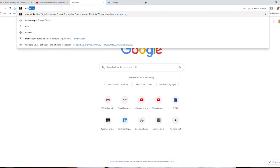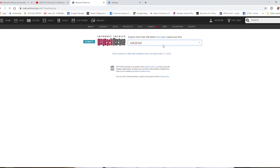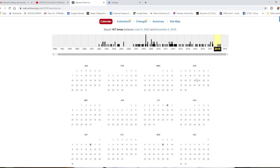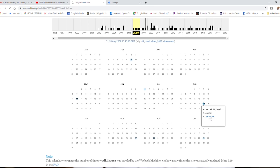I went back into archive.org, and I'll show you how to do that. All you have to do is go into Google and type in archive.org. It'll take you to the Wayback Machine. I typed in weedy.de/USA, and what that did is it took me to all of the different captures or archives of the website from different time periods. There's 2018, and if I go back to 2007, I found a capture on August 24th, 2007.